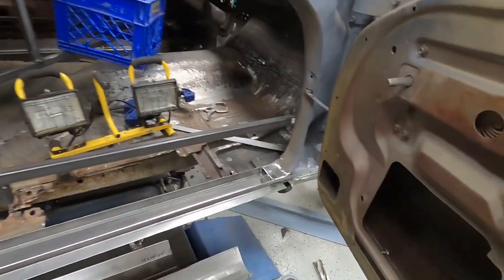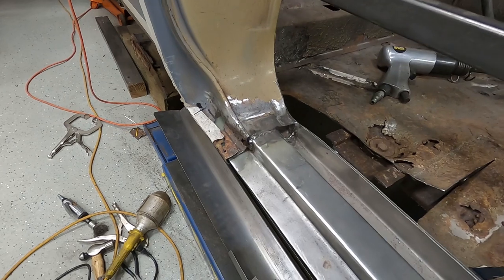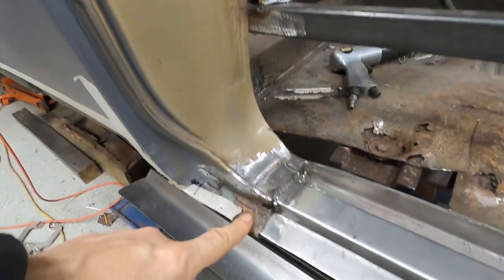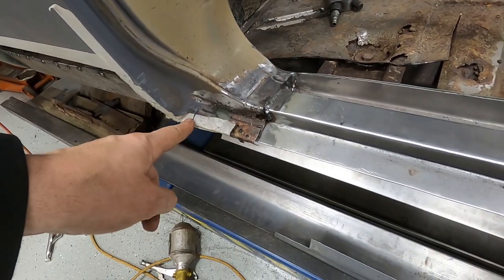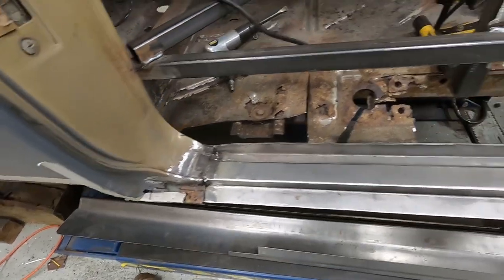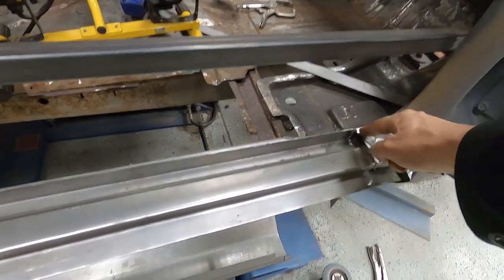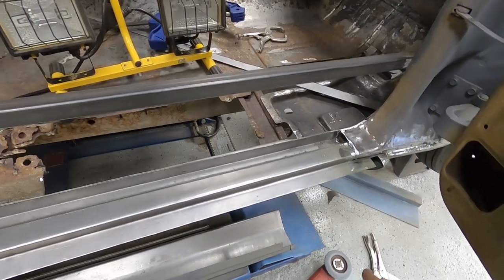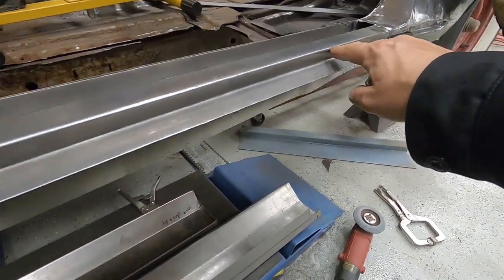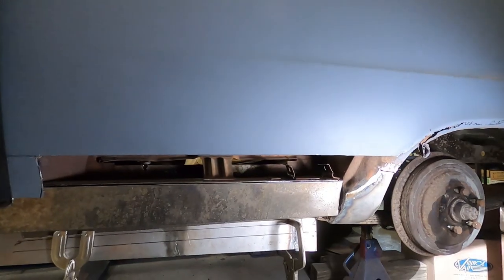We got the welds all ground down now for the rocker top we put in there — worked out really well, fit really nice. We're going to trim out all of this area in here, cut new pieces put in here. This welded up really nice. I want to keep a factory seam there — I've got to do a little more grinding there to get that nice and clean. I welded it into the cowl here — smooth that out a little bit — and the new outer rocker is going to go on right here.